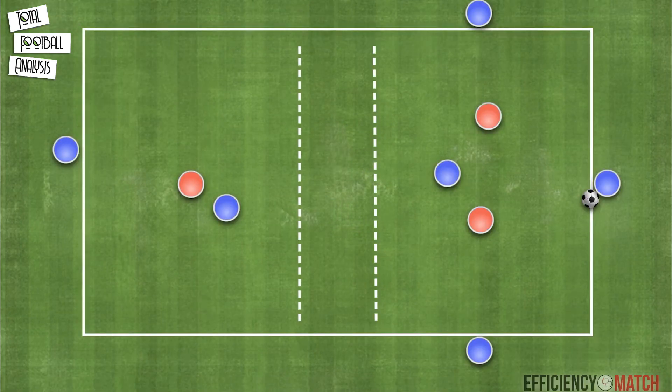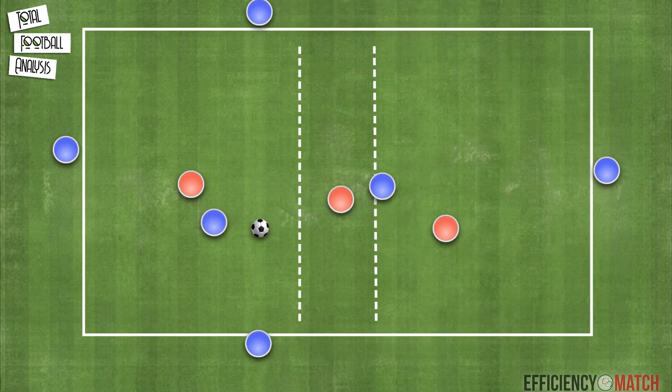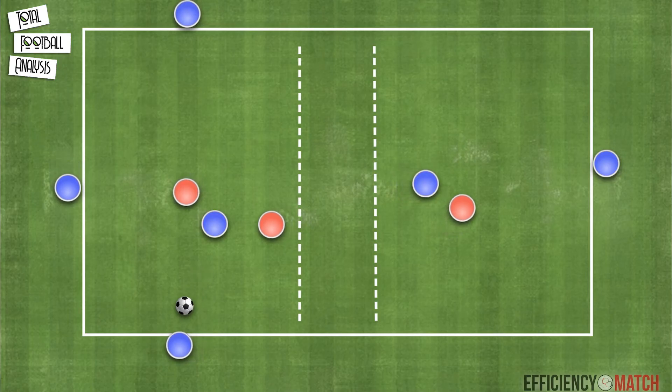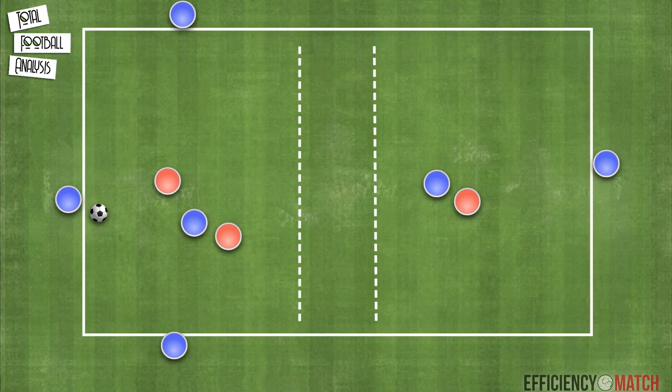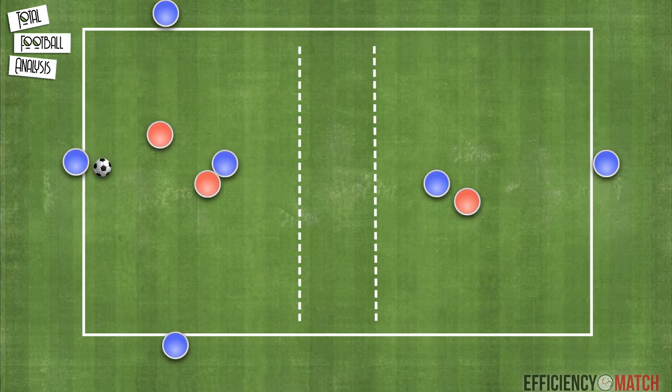The second part of the training session would be a positioning game using a six versus three rondo played in two grids separated by a central zone. The ball will start on one of the grids in a four versus two rondo, with the team in possession positioned as shown in this graphic, with one player able to move freely inside the grid. The team in possession has to connect with the inside player in the central zone to progress the ball to the next grid. The side players will join the next grid, with the inside player staying. One defender will join the next grid to create a four versus two.